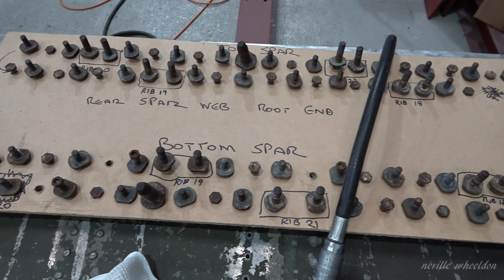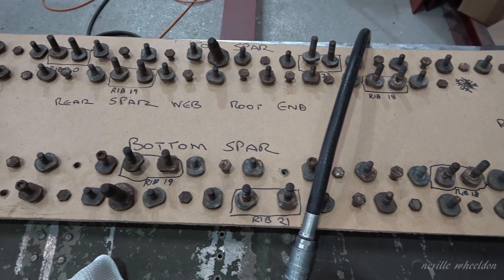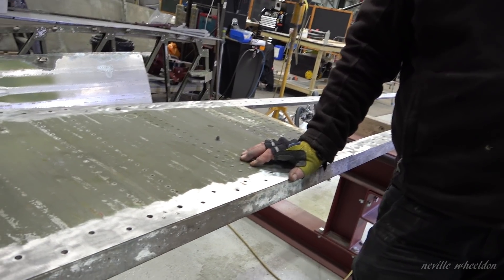Studs, nuts and bolts from this bar have to go back in the correct order because of the length.